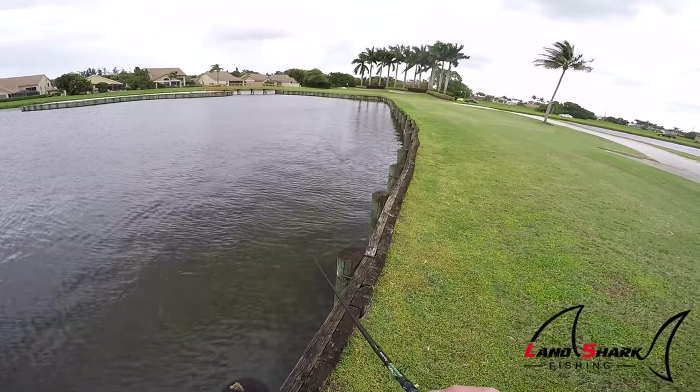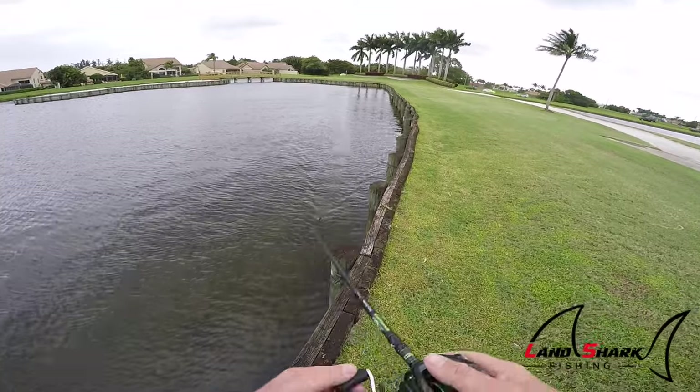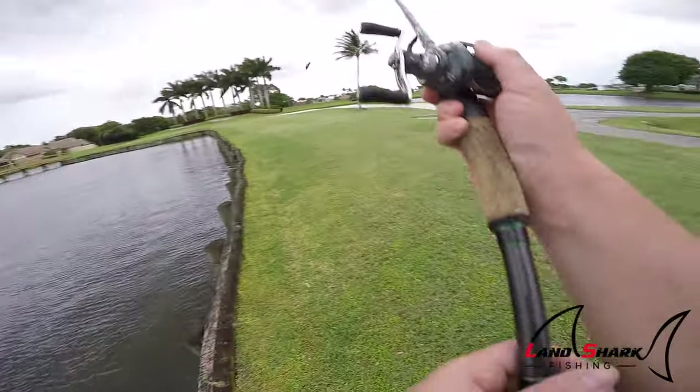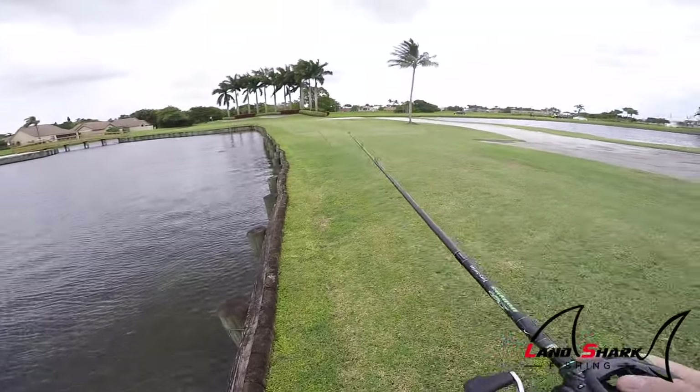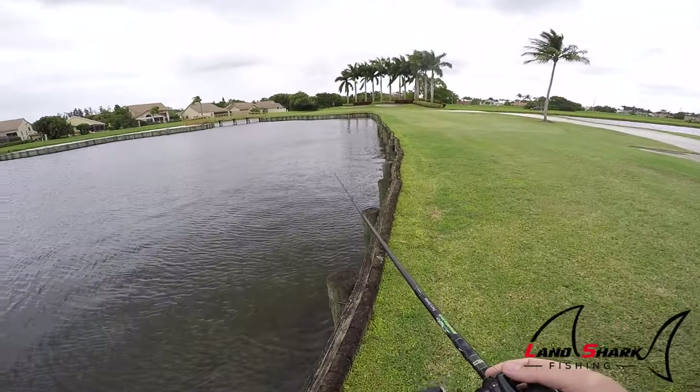So all I'm doing with this rat is just a steady retrieve and I'm letting the lure work itself. You don't really have to pop it or jig it or stop it — just a steady retrieve. It's pretty easy to fish, but it looks so good in the water.